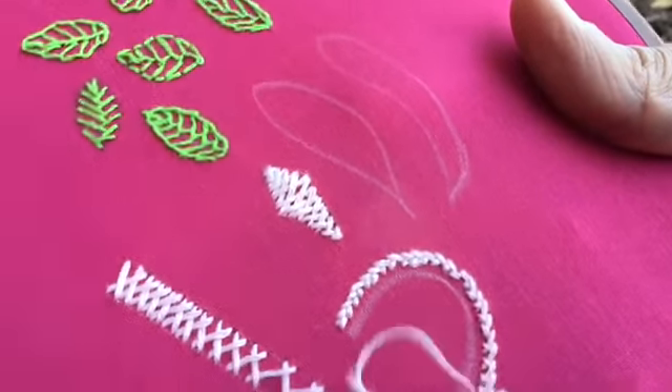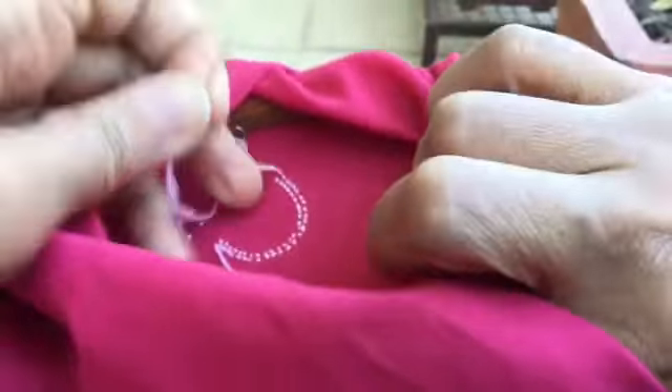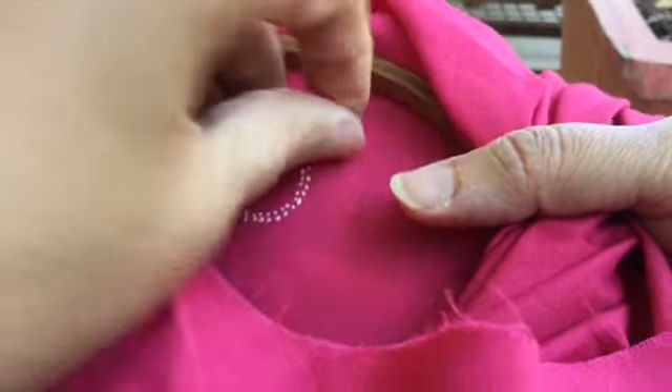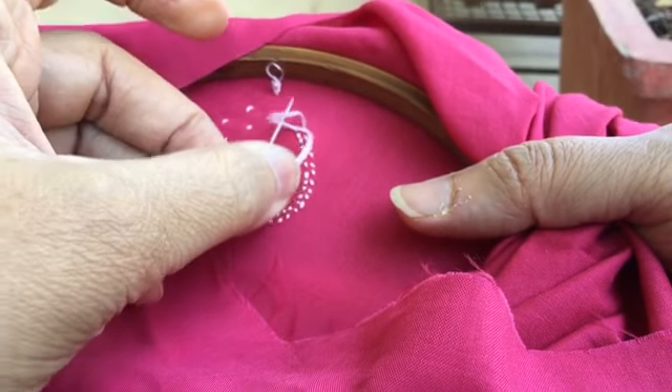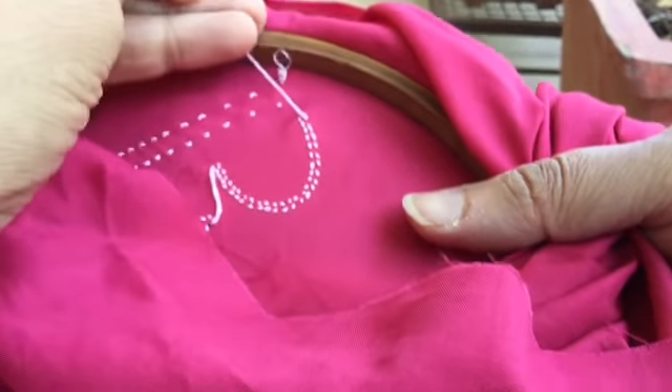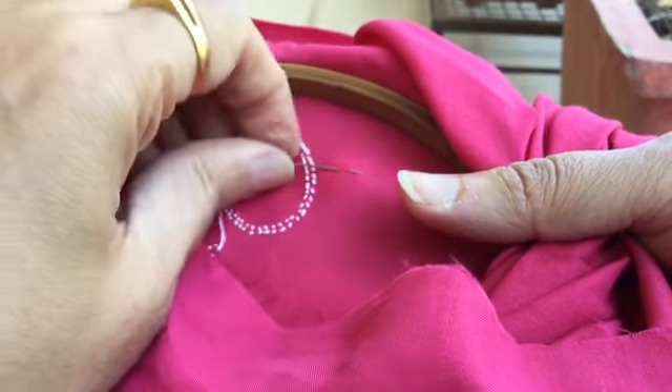Once you reach the end, you can go down and pass the needle from under the previous stitch. There's a loop formed here — pass the needle through that to form a knot, and then you can cut the thread. Your design is ready.